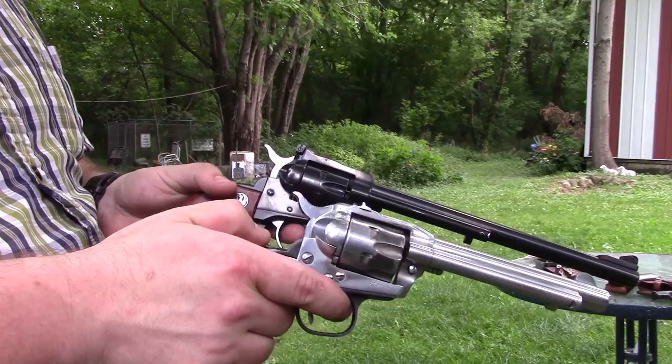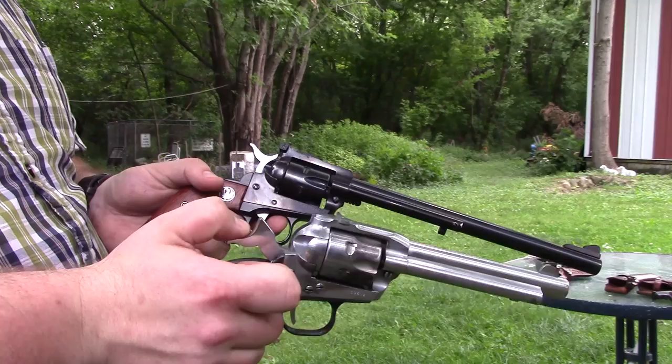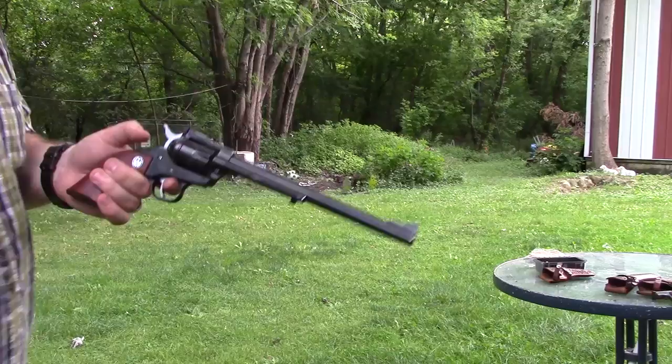Ruger also started a campaign as part of that settlement to retrofit all their older guns. So sometimes you'll find one that has the three screws rather than the two pins, but when you look inside it's got a transfer bar — meaning someone sent it in. Those are less desirable to collectors, but honestly I think the transfer bar is a nice feature if you want to carry the gun or shoot it a lot.